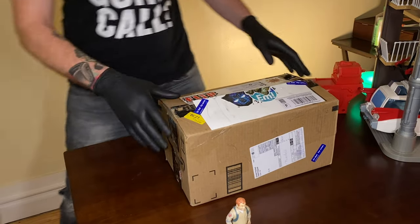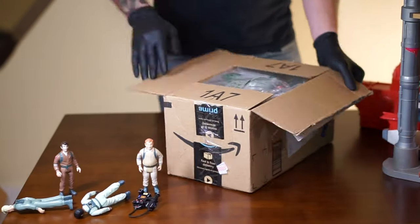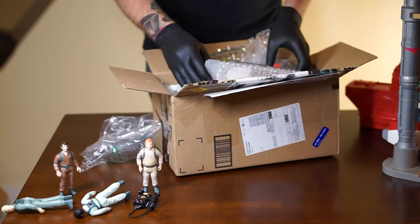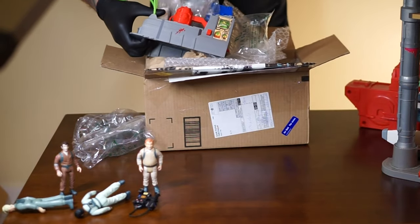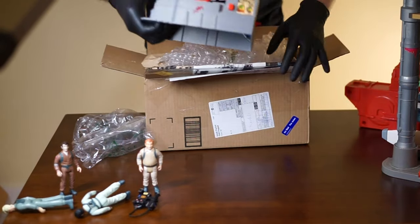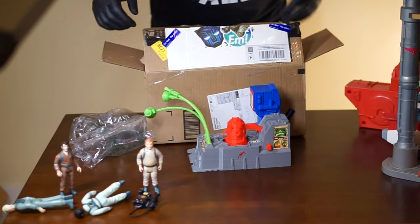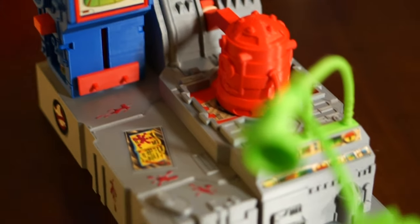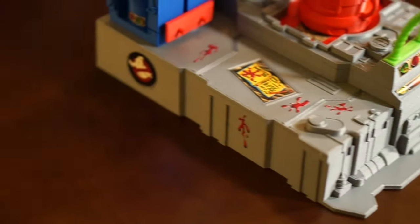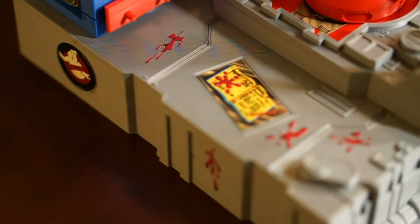Alright, so let's see what's inside the box. Here it is. So out of the box it looks like it comes fully assembled, which I did not think that was going to be the case. Let me try to get some of these decals in focus.